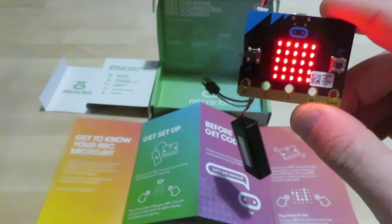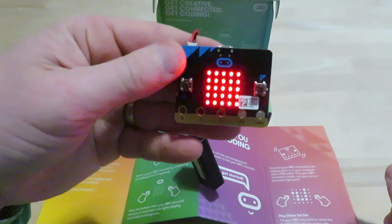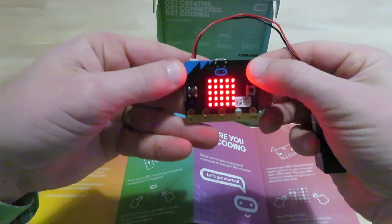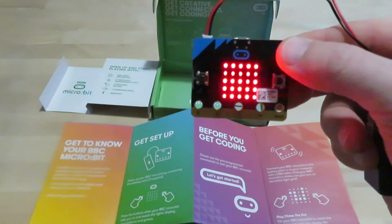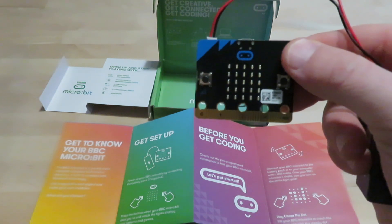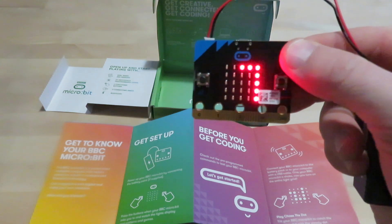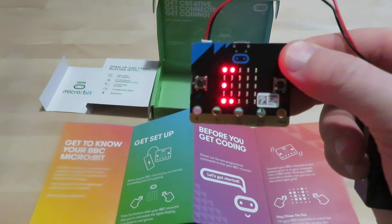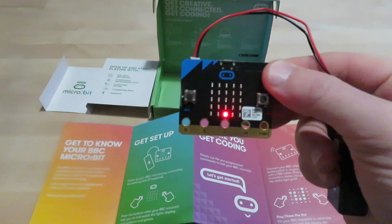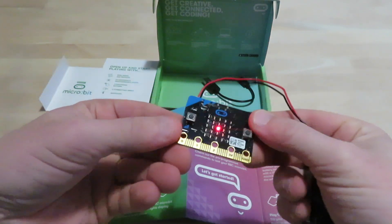Now I'm going to — not snake — what a dork, it says to shake it! So if I shake it here... now it's saying 'chase the dot.' I've got to tilt the BBC micro:bit according to my instructions down here to chase the dot.